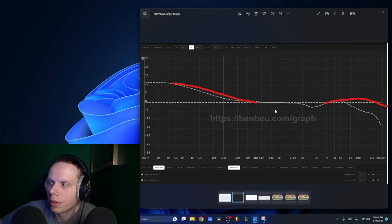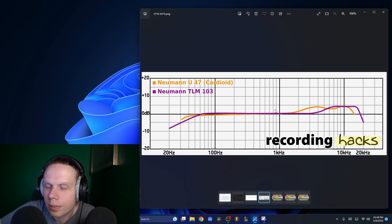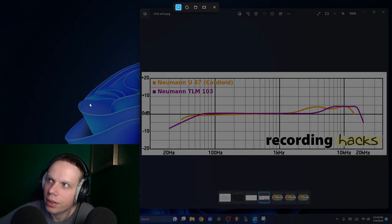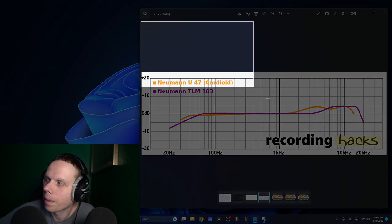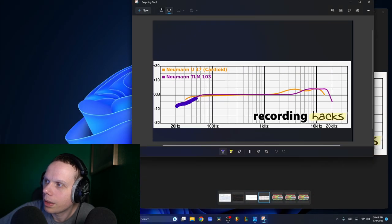This is the Harman Target — and this is for microphones. The Neumann TLM 103 is what I'm currently using, shown here in purple. The Neumann TLM 103 kind of looks like that.